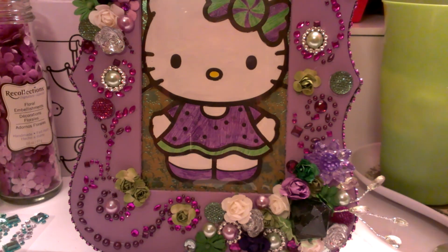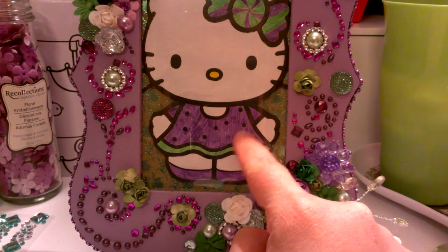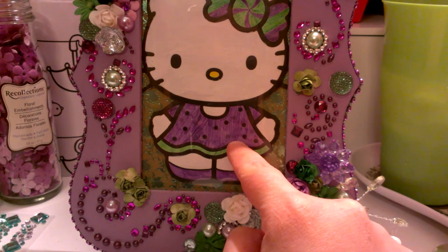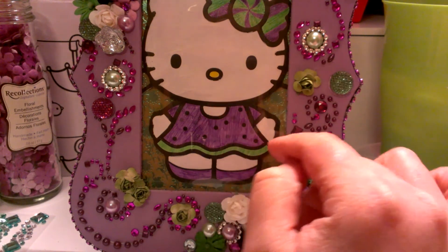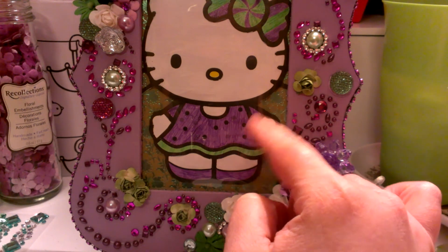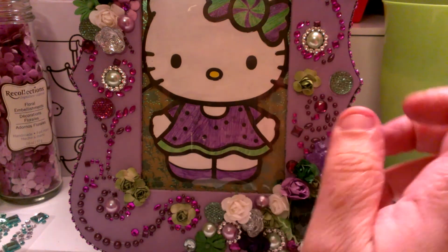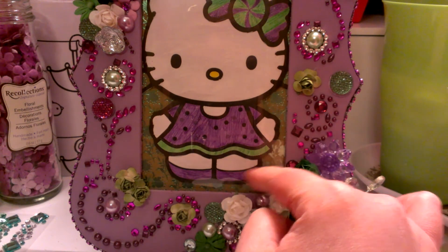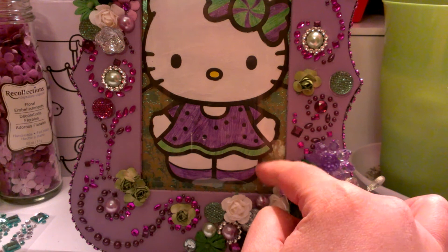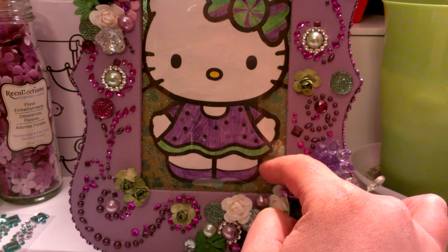And it's just a really pretty, like, shabby chic lavender color. And then here the image is just from a roll of those Hello Kitty coloring sheets that Michaels had a while back. And I just fussy cut her out and colored her in with my Spectrum glitter pens. And if you get up close, you can definitely see the glitter. And then I just went over her face with a jelly roll. And then this is just background paper from one of my 12x12 loose sheets. I just cut it out and it's foiled and it has a floral pattern.